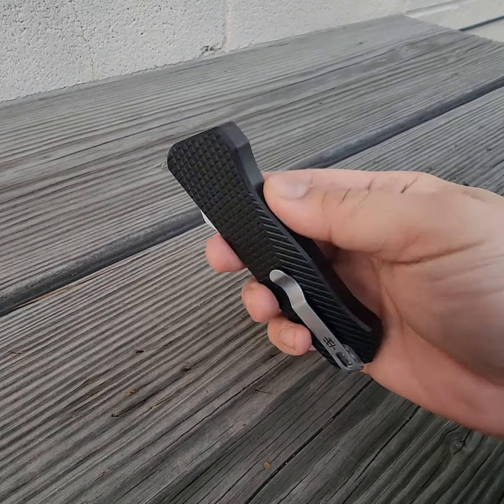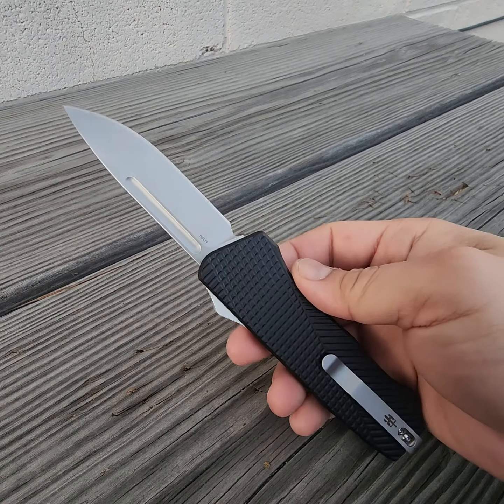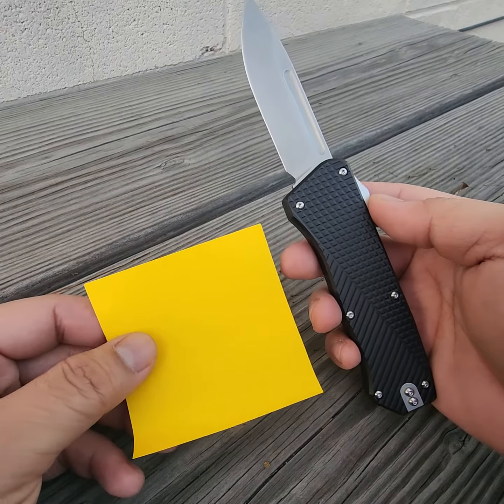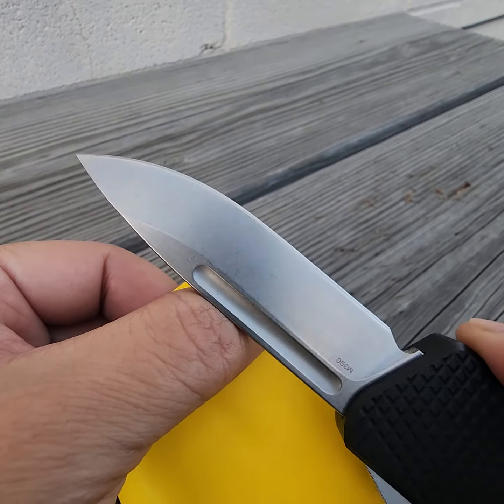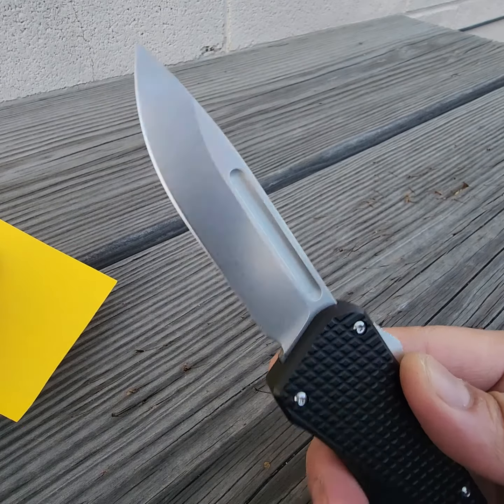What's going on, Knife Nerds? I got the TACCOM Bulldog here and let's cut some paper. I have about 30 minutes left in my work day and I'm bored. So let's see how this factory edge does. I really like the stone wash on this. Let's check out this M390.